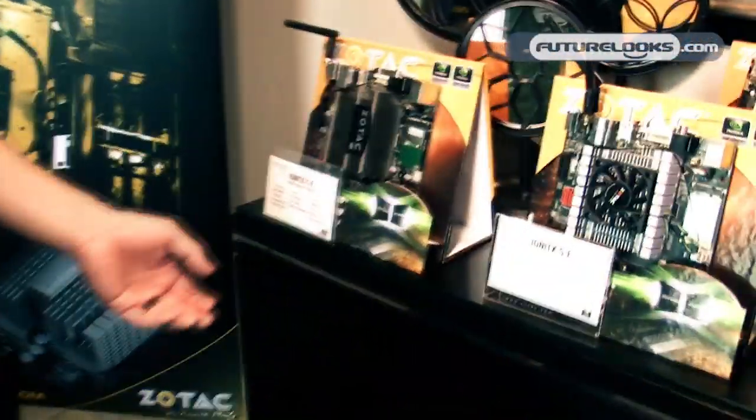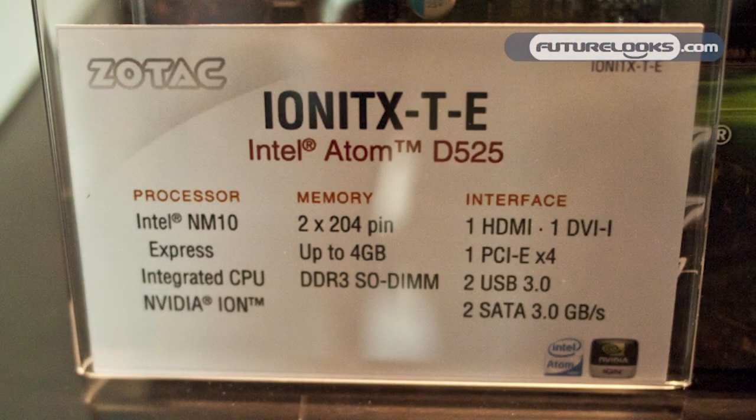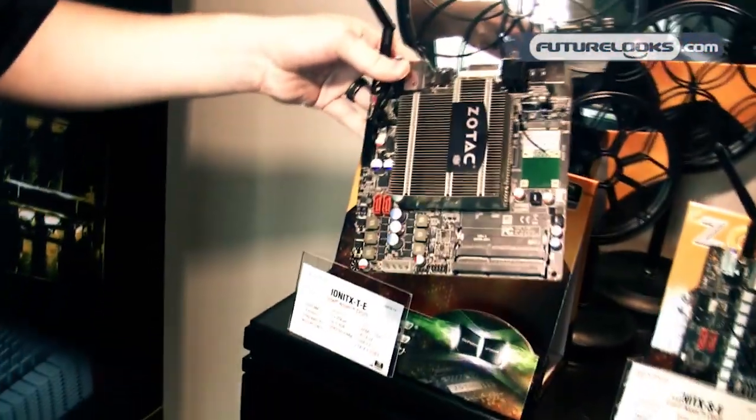Right here we have our next-generation ION Mini ITX platforms. The TE will have our new onboard power supply. These are releasing next week.